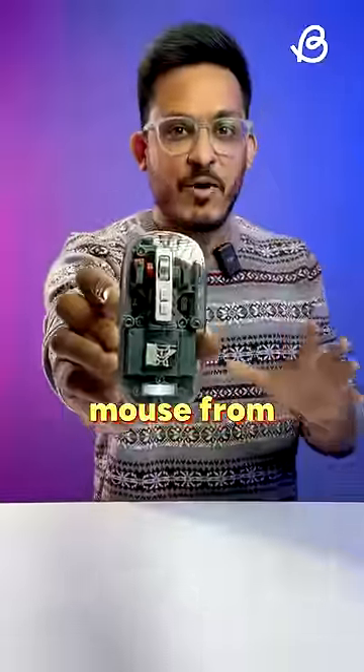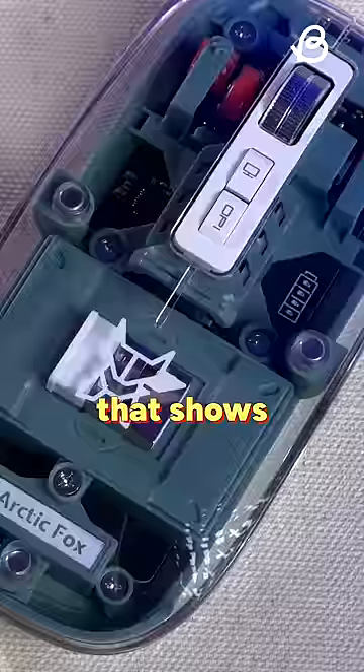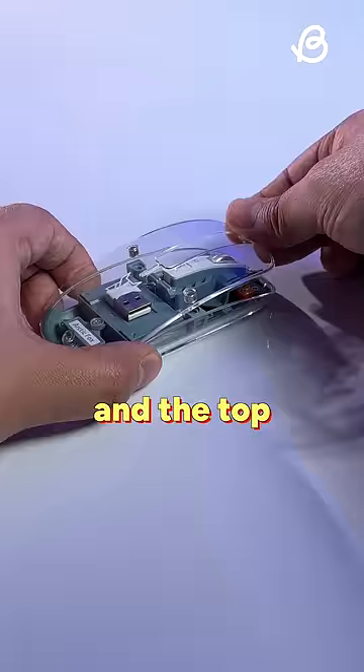I got this insane mouse from Amazon for just 700 rupees. It comes in this cool transparent design that shows the circuit, and you can even see the clicks of the button. Plus it has got RGB on the logo for that extra cool factor, and the top is even removable.